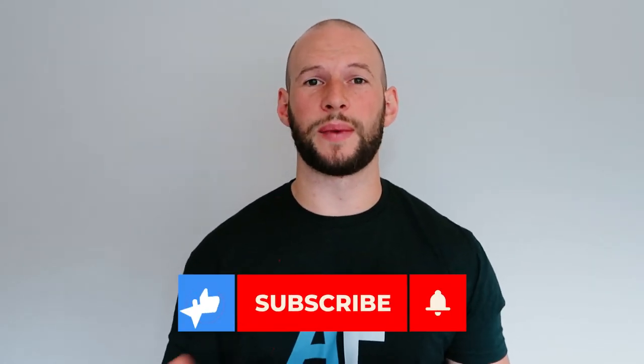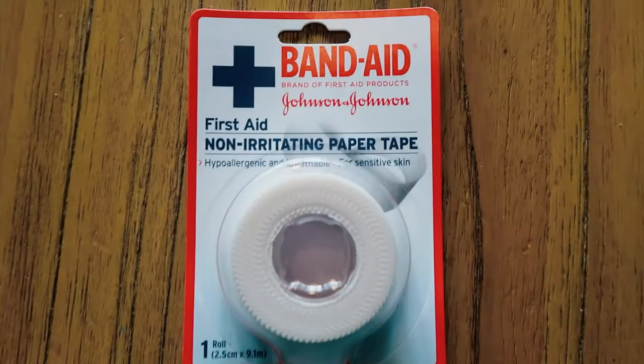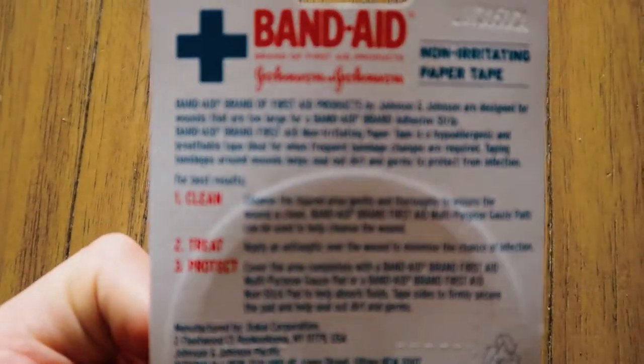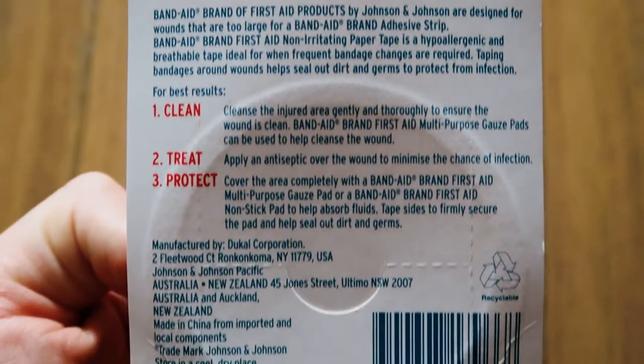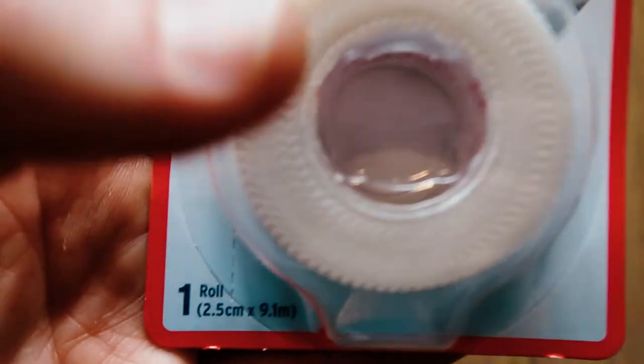What I've been doing is testing each of these products to see how well they've performed as a mouth taping strip, which in turn allows you to restrict mouth breathing and instead breathe through the nose at night. I won't get into the health benefits of this because it is rather extensive and that's not what this video is about. Instead, I want to see how this particular product — a Band-Aid paper tape — works, how well it sticks, the cost, and other things you should know if you are going to use this as a mouth taping product.